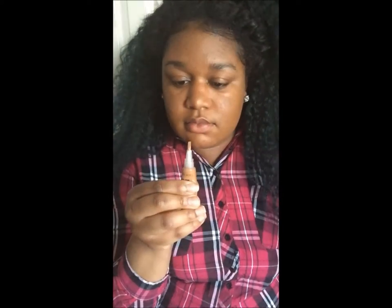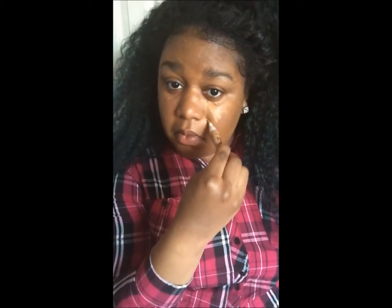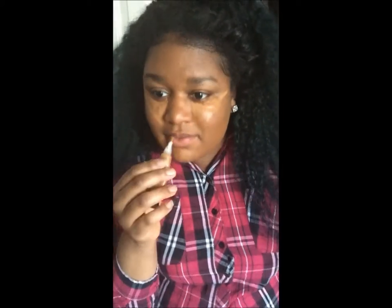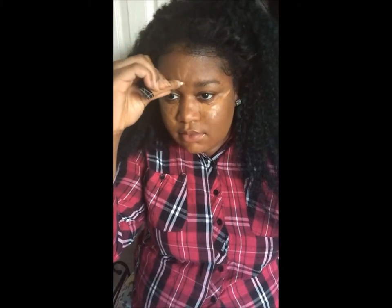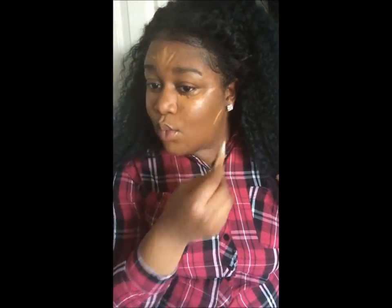I'm using LA Pro Girl concealer in the color Fawn. I'm putting it in the little triangle right under my eyes. This is the part you want to highlight — any facial feature you'd like to bring out. I highlight my chin, my cupid's bow, the bridge of my nose, and my forehead. I like a lot on my forehead because I like my forehead to look a little bit bigger.